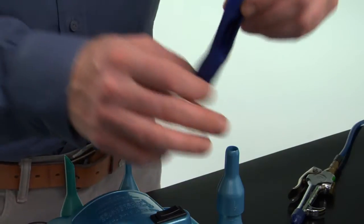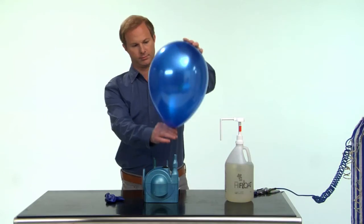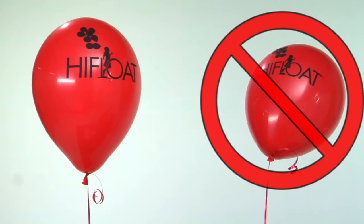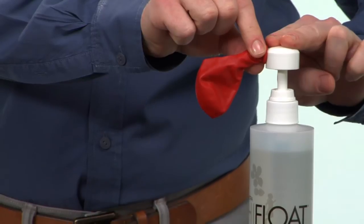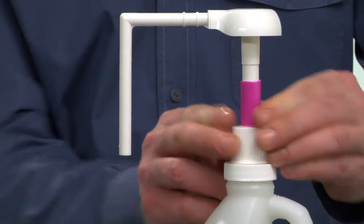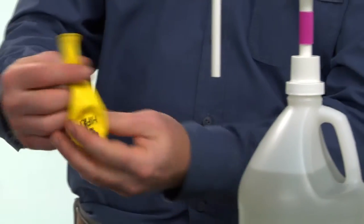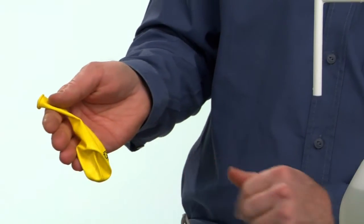Stretching balloons with air before they are inflated with helium allows them to be inflated to a larger size. If the balloons still do not float well initially, add less high float by not pushing the pump down all the way or switching to the next longer restriction clip. This will reduce the amount of high float injected into the balloon. However, it will also decrease the floating life.